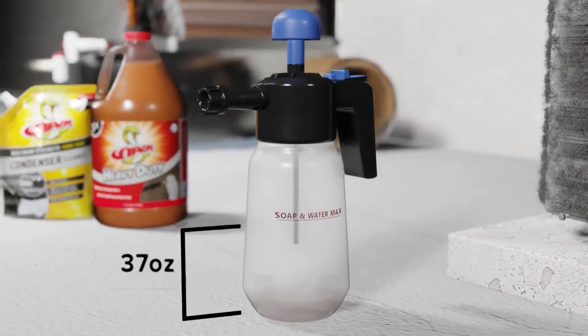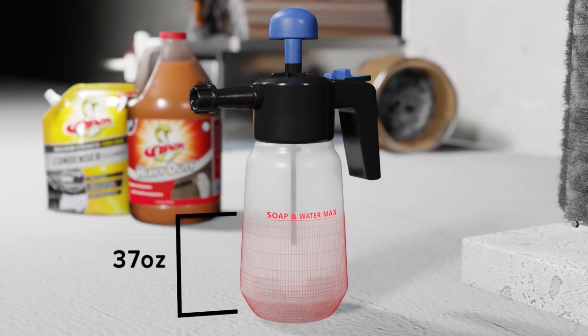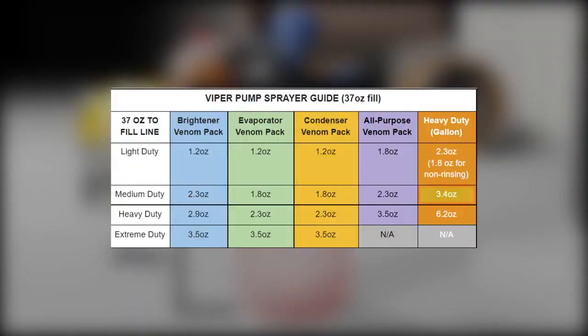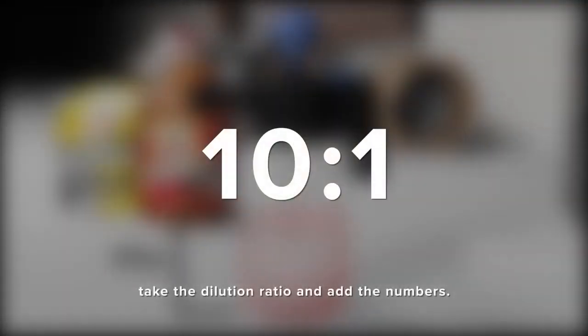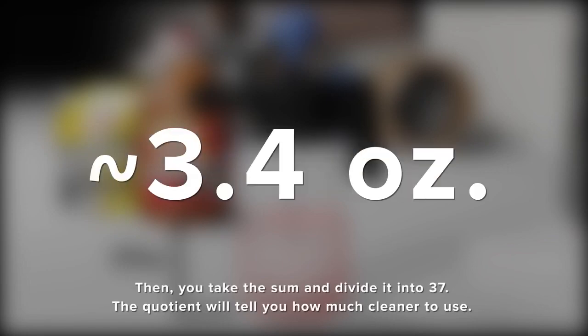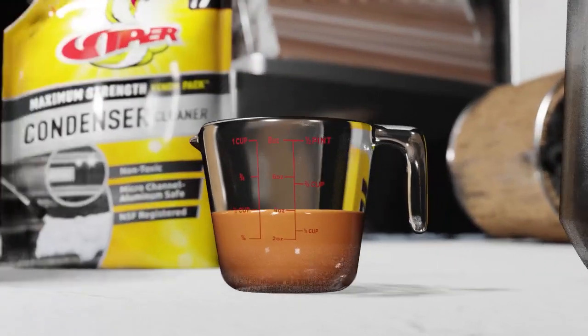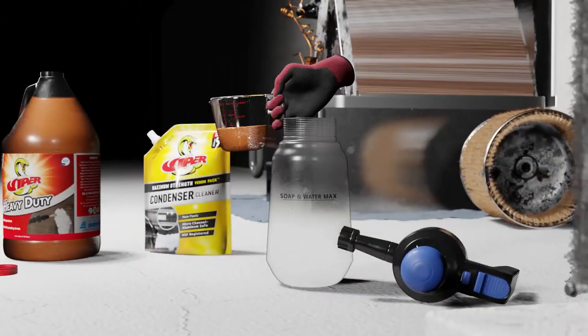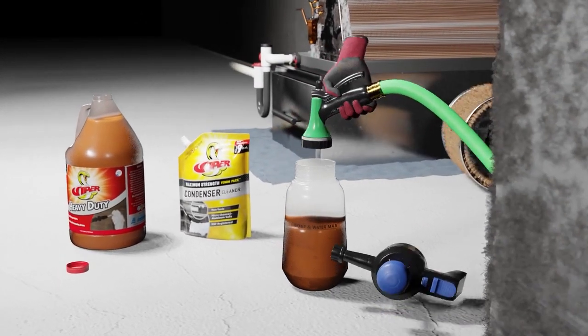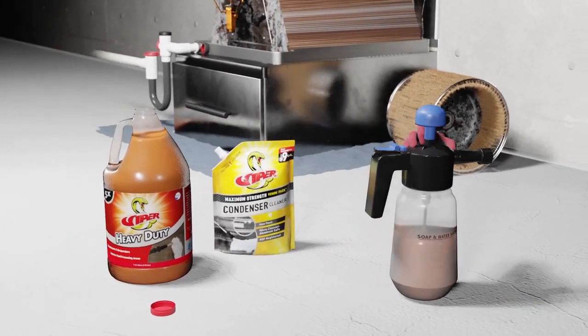First, you're going to need to know the fill volume. In the case of this Refrigeration Technology's pump sprayer, it takes 37 ounces to fill to the line. We've created a pump sprayer guide that shows what medium-duty dilution is—in this case, it's 3.4 ounces. In order to properly use a dilution ratio, you must first add the ratio numbers together and divide the sum into the pump sprayer fill volume, which is 37 ounces. Dividing 37 by 11 gives us approximately 3.4 ounces, which is the total fill amount for the chemical. Pour that fill amount into the pump sprayer and then fill the sprayer with water up to the fill line.